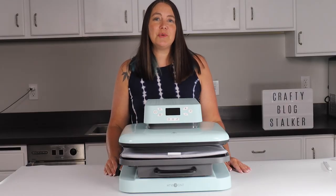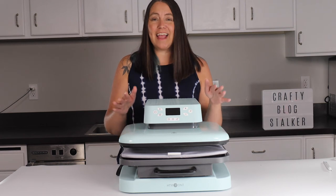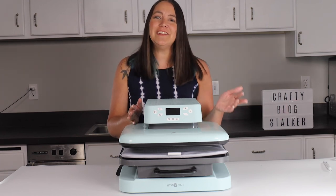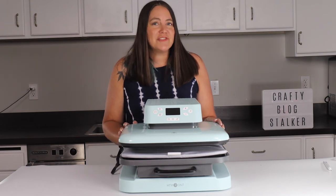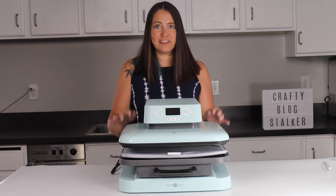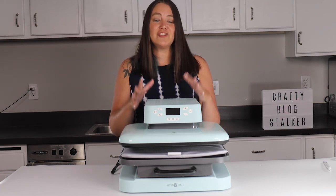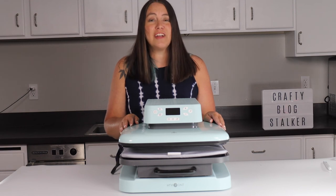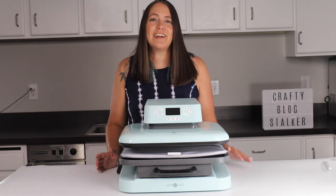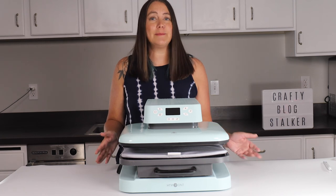Now that we've finished our projects, I want to leave you with my review of the HTV Ront Auto Press. I have to say, I am extremely impressed. I love the 15-by-15 size — it makes it so versatile. I can do onesies, t-shirts, hoodies, or even canvas prints like we did today. My favorite feature has to be the price point. I cannot believe this heat press is only $279, especially when other comparable heat presses on the market are $1,000 or even more. This is a great high-quality heat press, and I give it a 10 out of 10. I love the four presets for the different temperatures and times.